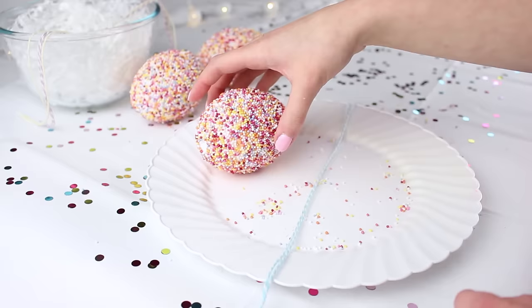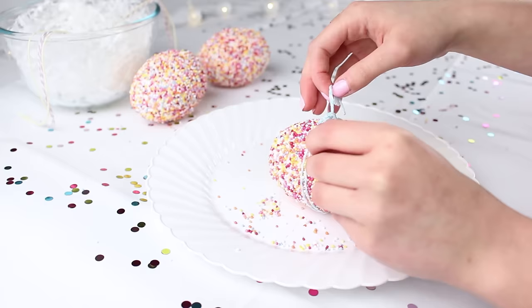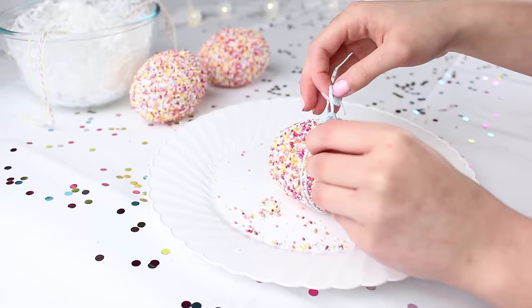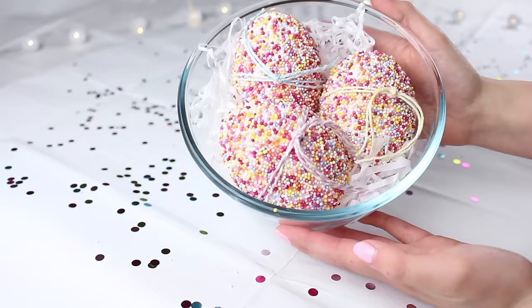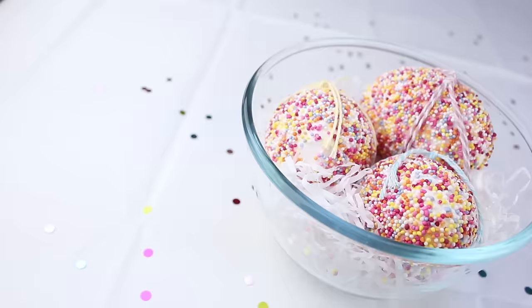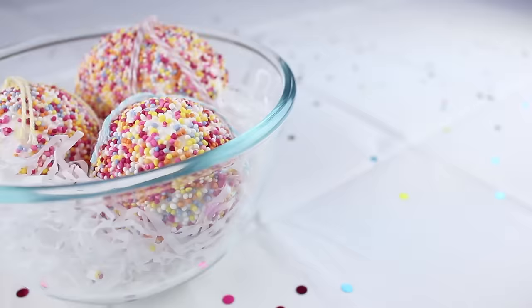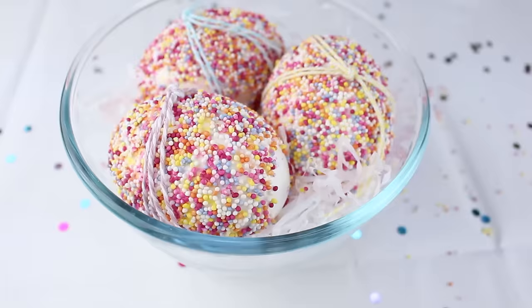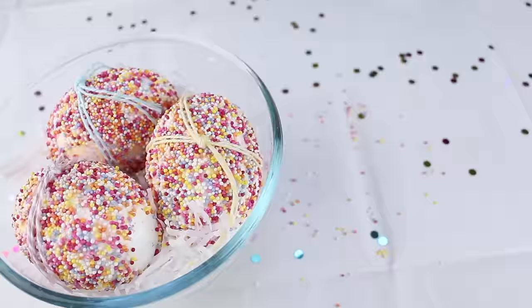Shove the shredded tissue paper into a bowl to make it look like a nest. To make the eggs look more like Easter eggs and not just balls with sprinkles, I put a little bit of pastel colored twine around them — a different color for each one — which looked adorable. Then I popped them in the bowl. This would look a lot better in a wicker basket, but a bowl will do.